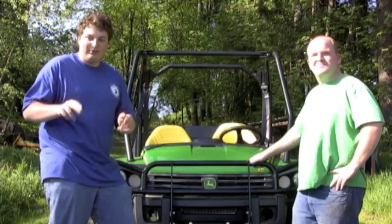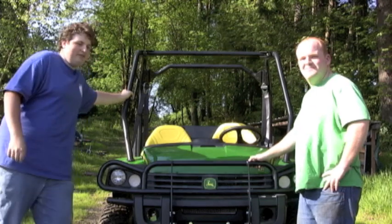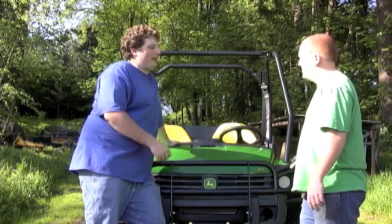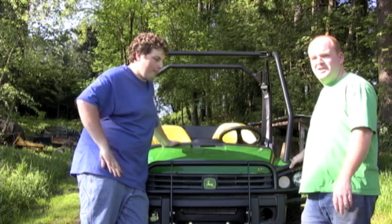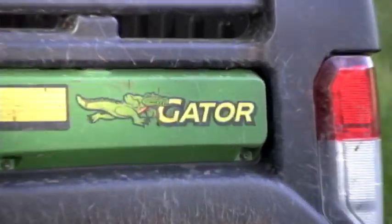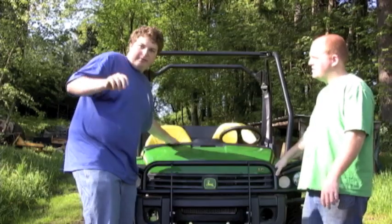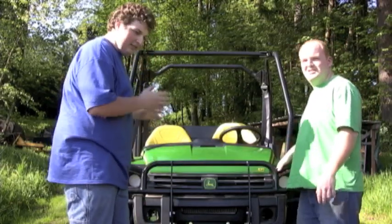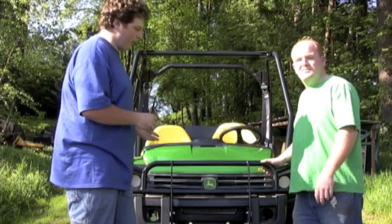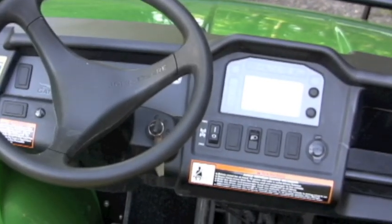Hello, today we'd like to introduce you to the new John Deere 825i. What do you think of this, Chris? I think it's awesome. Why? I think John Deere has finally come up with a breakthrough on gators. We used to have the old utilities and you couldn't do nothing with them. This is not a utility vehicle — I mean it can be, but this is really designed for the sport market. Yeah, guys like me. Exactly, and me.